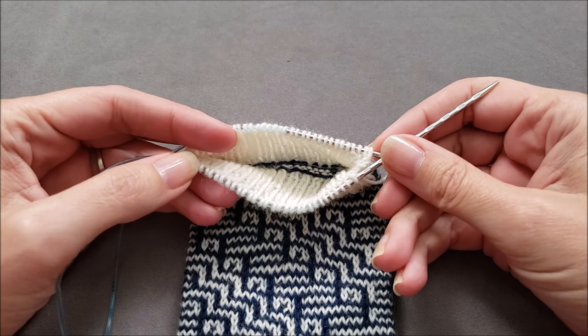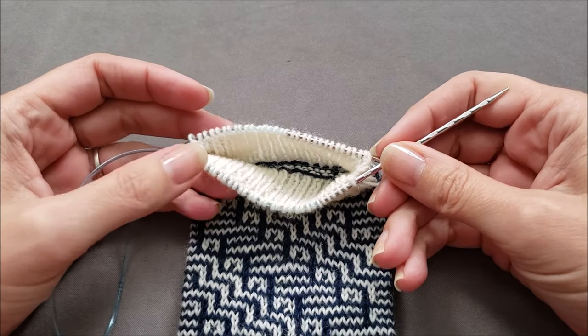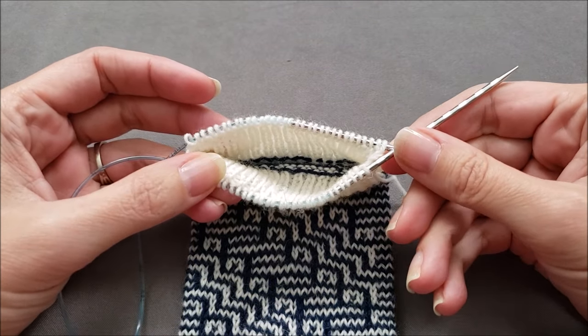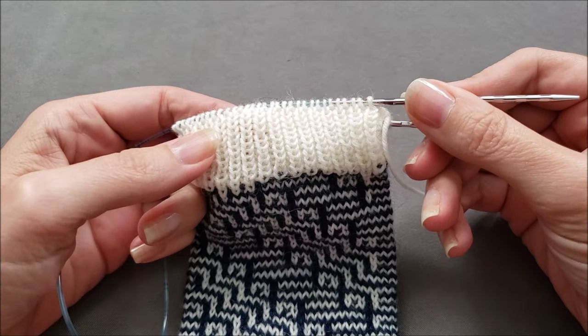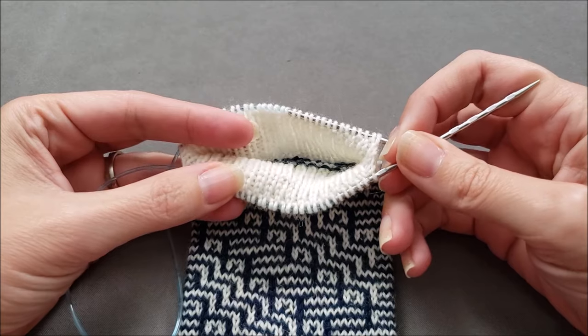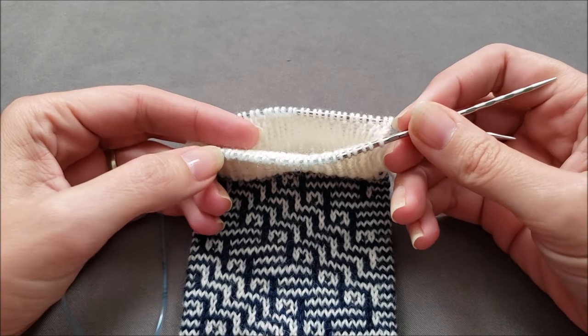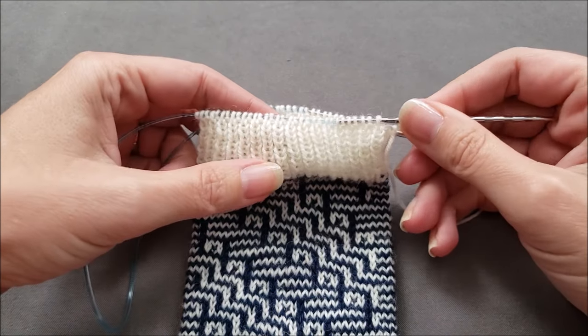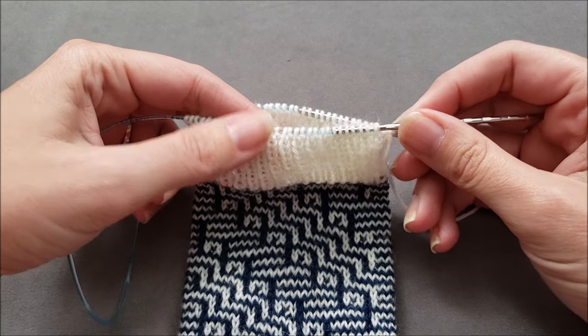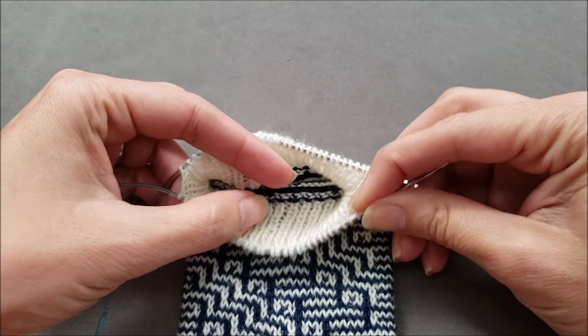Hi, I'm Ellen from the Chili Dog, and today I'm going to show you how to do a tubular bind off in the round. This is a slick method for finishing one-by-one, or knit one purl one ribbing, because it's going to create a very flexible edge that looks like your stitches are uninterrupted as they flow over the divide between the right side and the wrong side of your knitting.